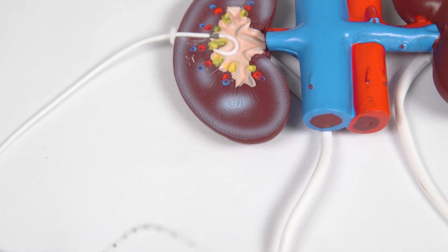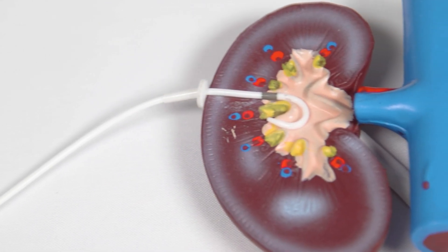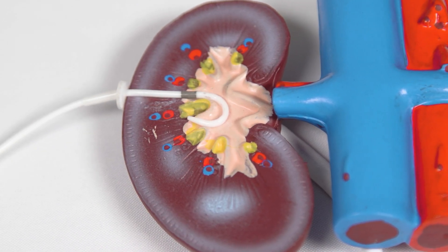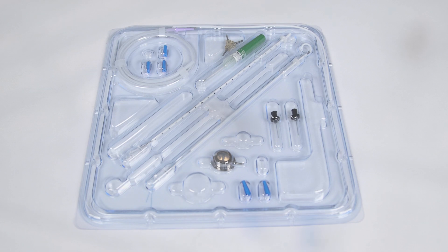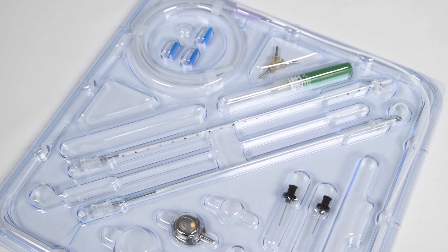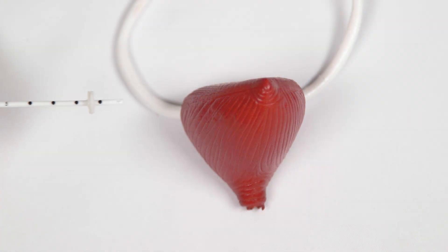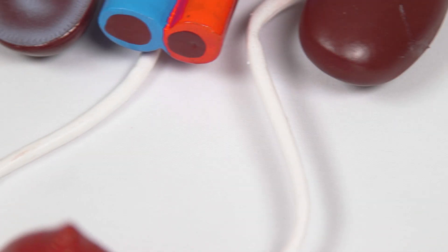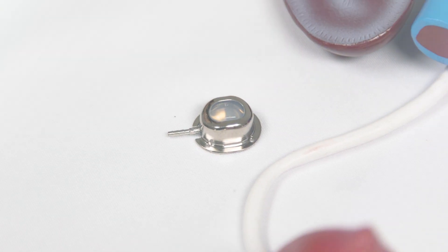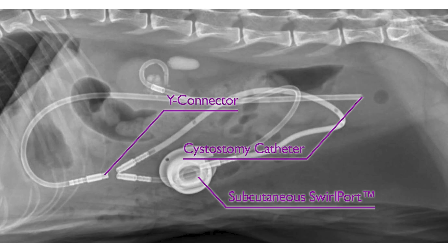A subcutaneous ureteral bypass diverts the flow of urine around the obstructed ureter, relieving pressure on the affected kidney and restoring renal function. The SUB consists of a subcutaneous flushing swirl port, a pigtail nephrostomy catheter, and a cystostomy catheter. The nephrostomy catheter is inserted into the renal pelvis, the cystostomy catheter is inserted into the urinary bladder, and the two are linked by the subcutaneous swirl port. The swirl port is sutured to the outer side of the ventral abdominal wall, allowing the veterinary surgeon or veterinary nurse to access the port subcutaneously for ongoing maintenance.